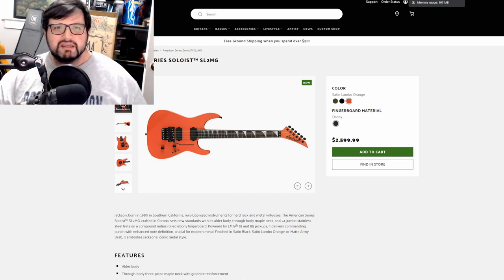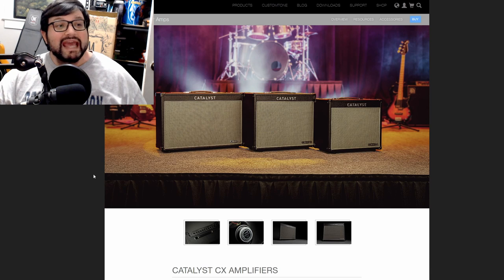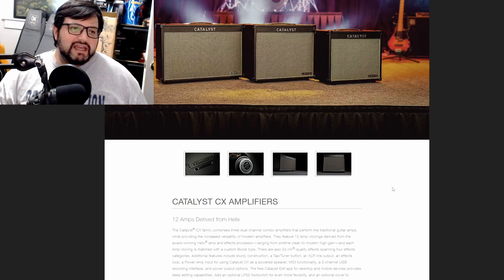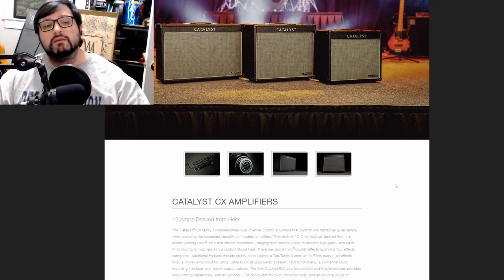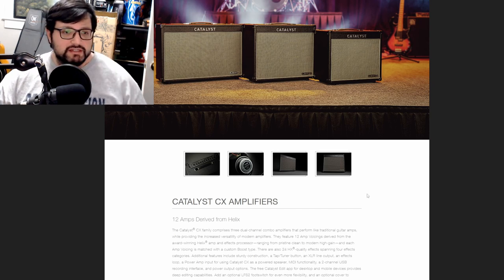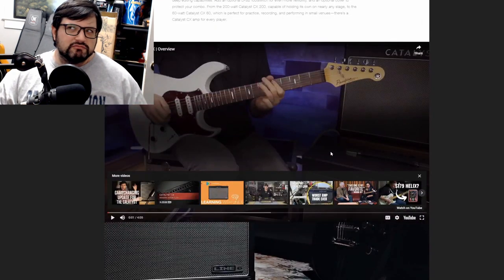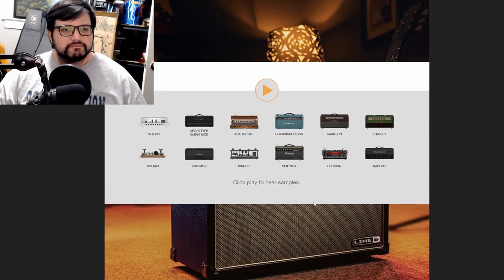Line 6 has launched the new Catalyst CX guitar amps. Basically you get 12 amps derived from the Helix — and they're actually going to push the firmware update to the older Catalyst too, which is nice. You have 24 quality effects, a tap tuner, XLR out, powered speaker media functionality, two-channel USB recording interface, power output options, and a desktop editor. It kind of reminds me of the Line 6 Spider, which is cool.